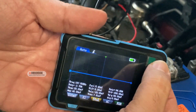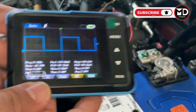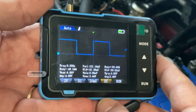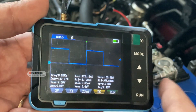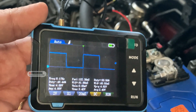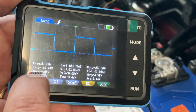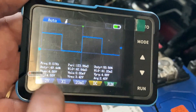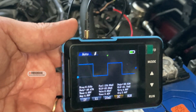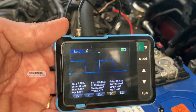Let's click on auto and see how the oscilloscope adjusts the waveform for us. The auto function adjusted the oscilloscope properly, and this is the waveform we are getting from the cam sensor — a nice square waveform from the camshaft position sensor reading the target wheel at the end of the camshaft. The mean voltage is zero, the max is almost five volts — 4.88V — showing the normal operation of the camshaft position sensor.